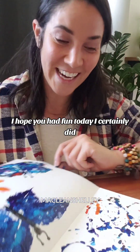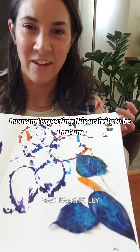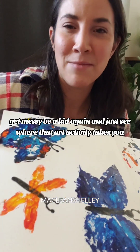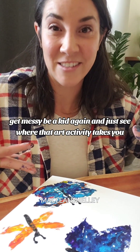Anyway, I hope you had fun today — I certainly did. I was not expecting this activity to be that fun. But look at even the outcome on the other page. It's just creating, guys — have fun, get messy, be a kid again, and just see where the art activity takes you.